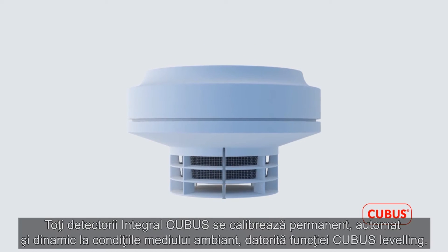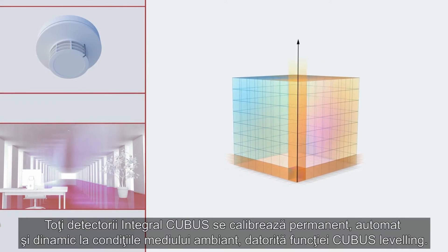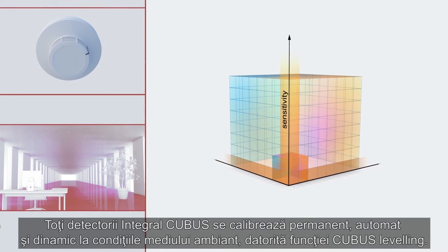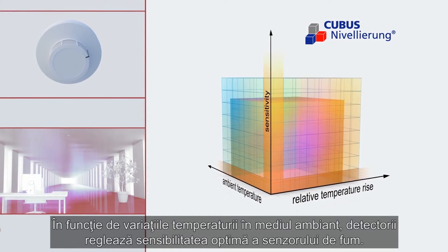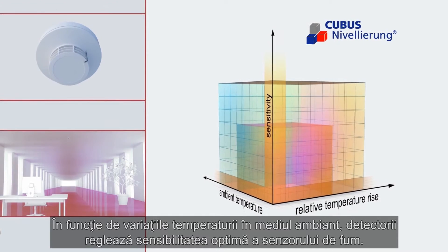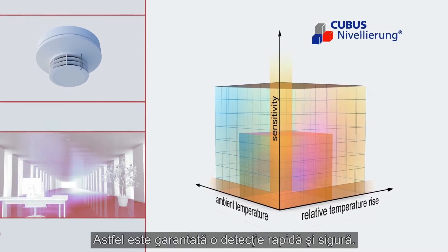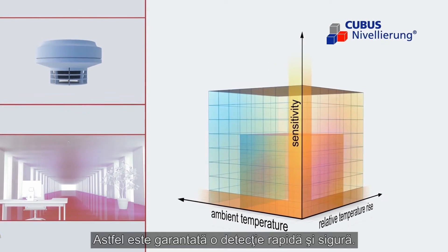All fire detectors in the Integral Cubis series automatically adjust their sensitivity in accordance with the surrounding environmental conditions using the unique Cubis leveling process. Depending on how the ambient temperature changes, the fire detectors then set the optimum sensitivity of the smoke sensor, consequently guaranteeing quick and safe detection.